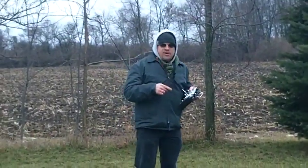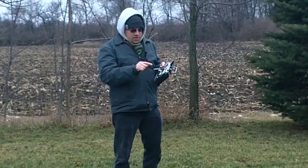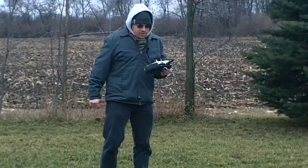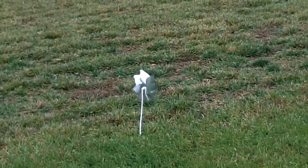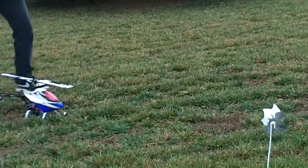And one thing to notice is when it's in either altitude or GPS mode, NASA has complete control over the throttle, but you can override the pitch. Next will be GPS hold. As you can see by our whirly gig here, we're dealing with a pretty good wind here. I call it a whirly gig.